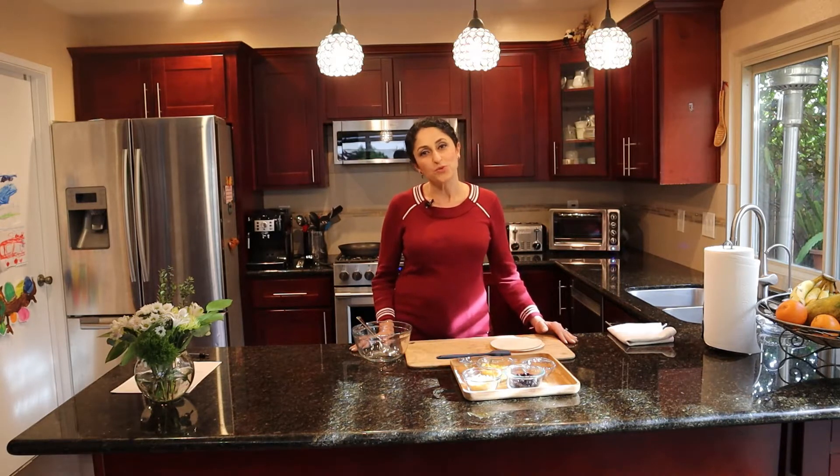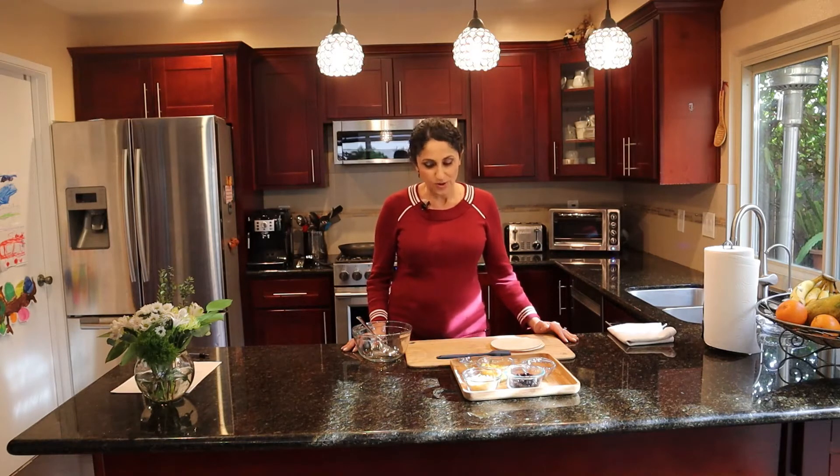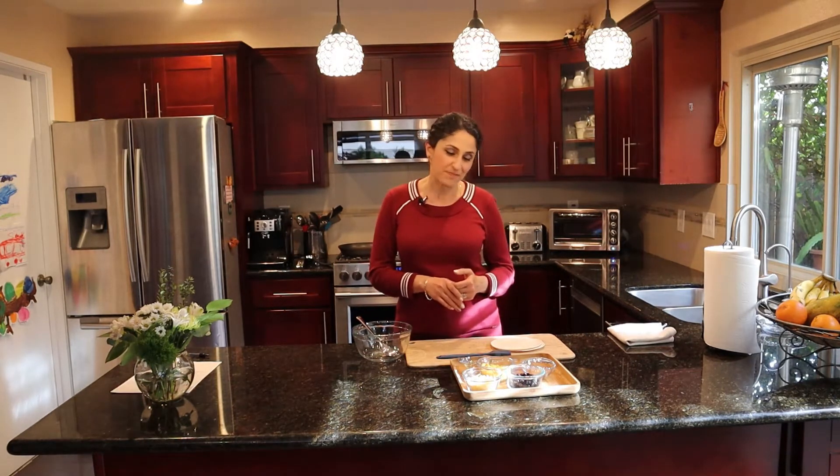Hello everyone, welcome to Odd Cuisine Kitchen. Today we would like to make a very simple recipe — it's a bean and corn quesadilla. Since all the kids are on spring break, I thought this way you as a family can get together and do something easy, a kid-friendly meal together. Food always brings people together and this is a nice opportunity for your children to start cooking.